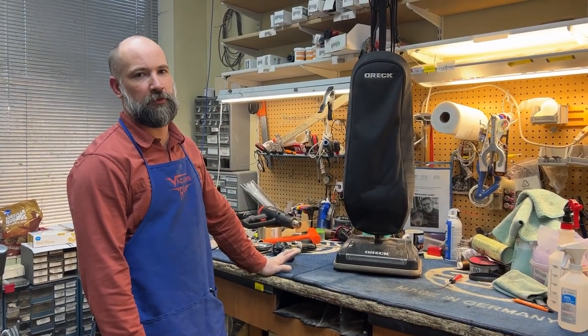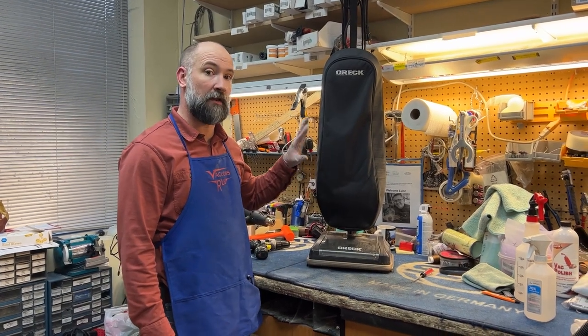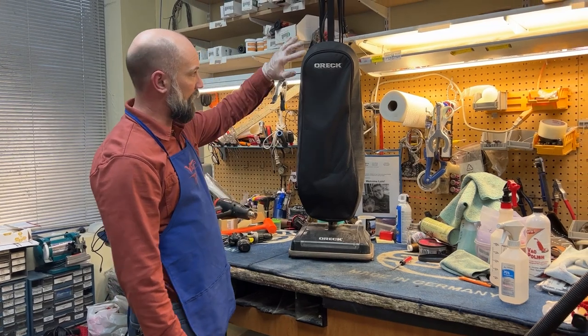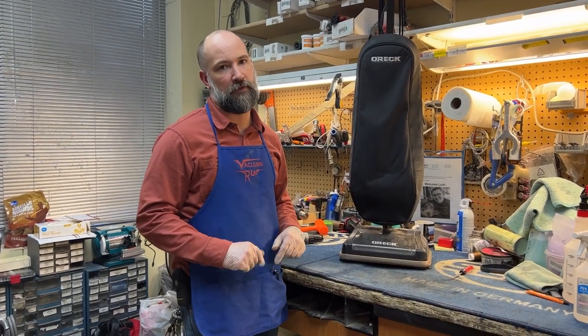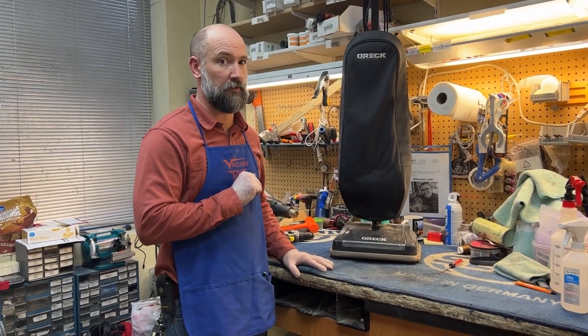I'm Josh from Vacuums R Us and Sewing Too in Arvada and Boulder, Colorado, and today I'm going to show you how to unclog a classic XL style Oreck vacuum cleaner. So we have a black one here. These are commonly seen in gray — in their heyday they were selling hundreds of thousands of them. They are susceptible to clogs, but these are actually pretty easy to unclog, and I'll show you how.